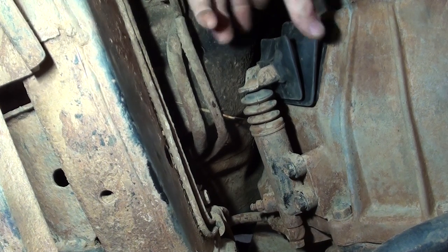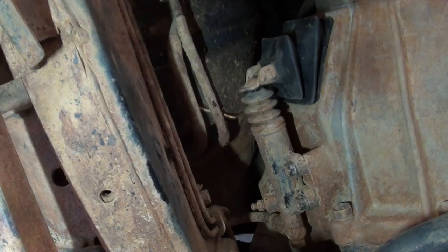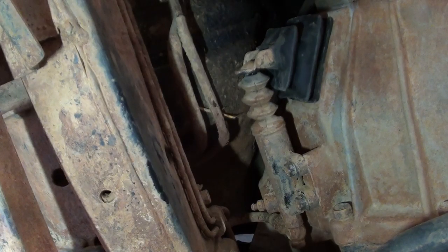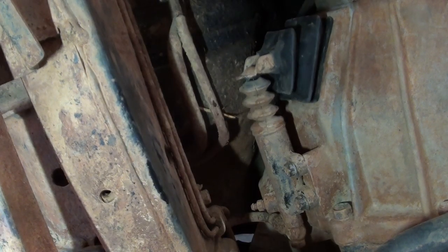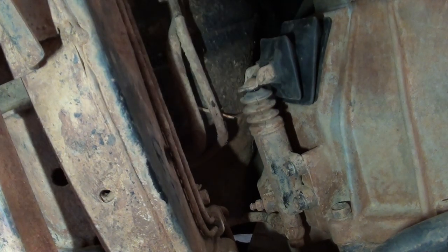So we've fitted the new boot to the clutch fork and we've lubricated the pivot point. That's all good. You can see lubricating the clutch fork there has fixed that squeak.